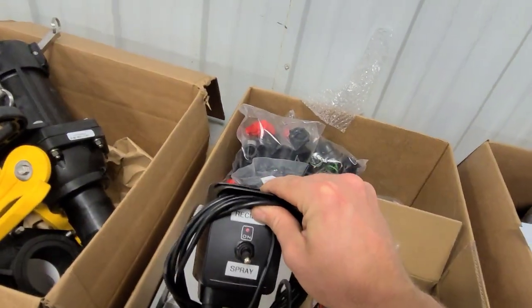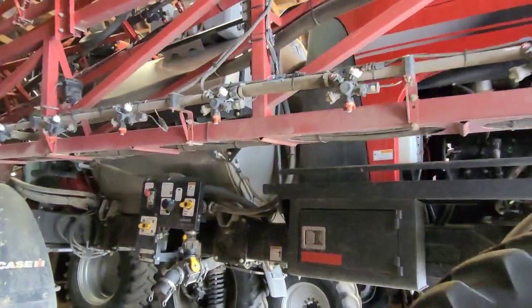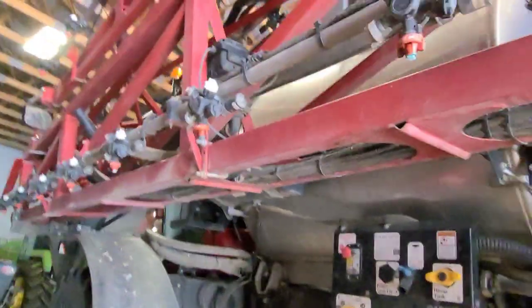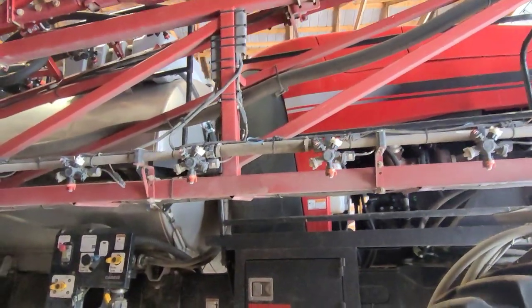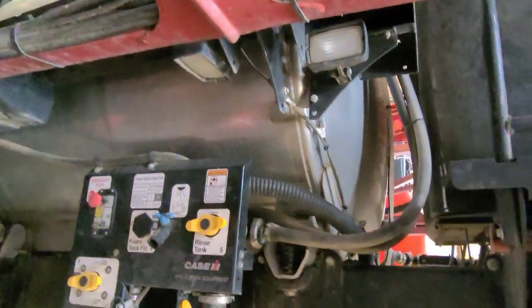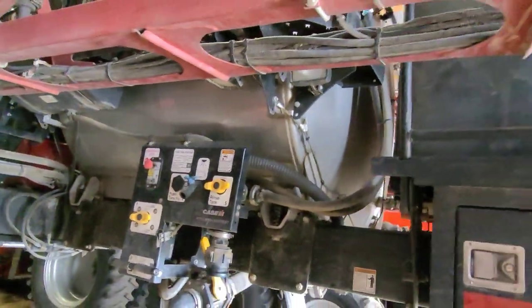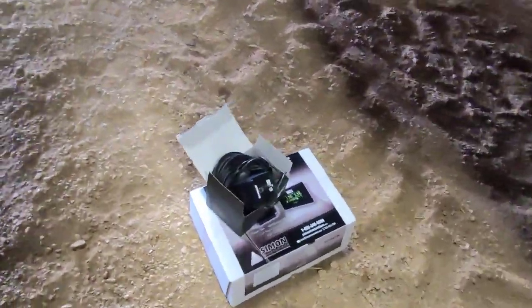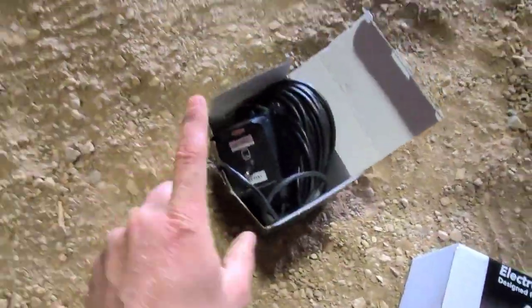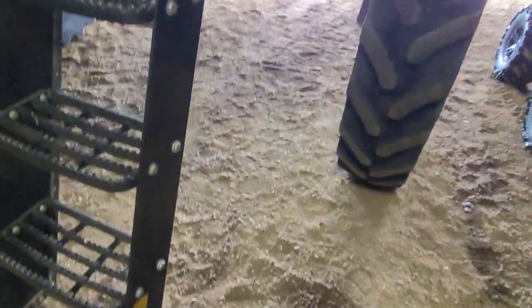Here is our sprayer — it's a 2016 Case IH 4440 Patriot with AIM Command 120-foot booms. Nozzles are on 20-inch centers and it's got a 1,200 to 1,250 gallon tank. I want to see where things are gonna fit — this is my controller for the boom recirculation kit and this is my AccuVolume system. I've got to figure out where I'm gonna mount some stuff.